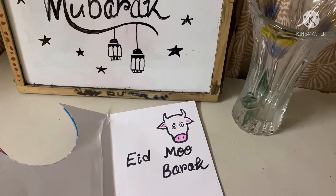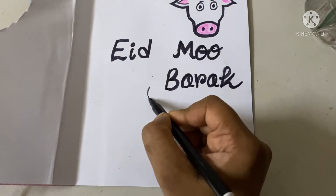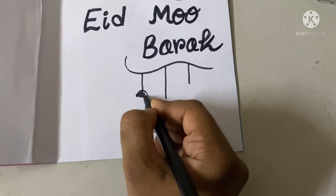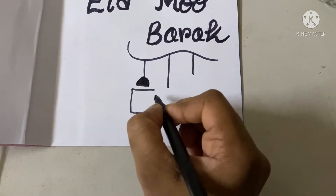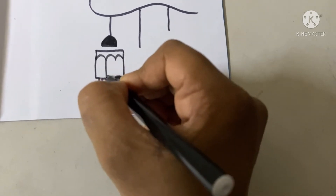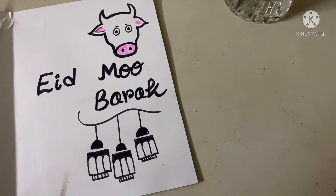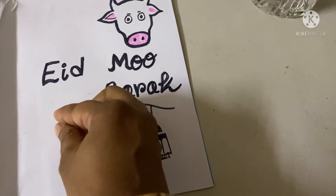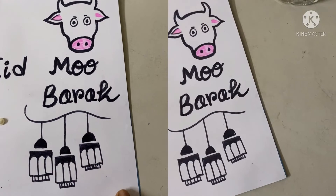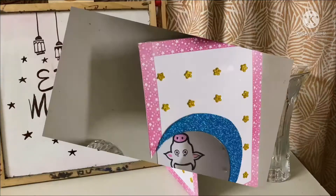Now I will do some more decoration with the black sign pen, just like this. My decoration is done. Now I will use some half pearls to decorate more — I'll stick them on with glue. After sticking the half pearls, it looks like this. My card is ready!